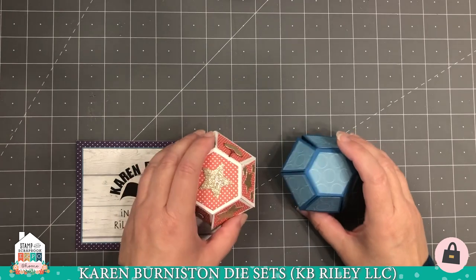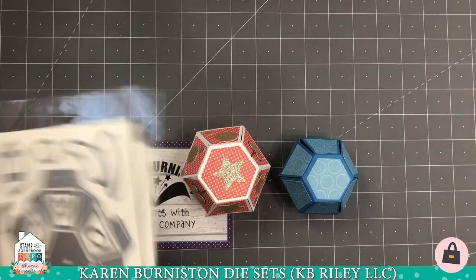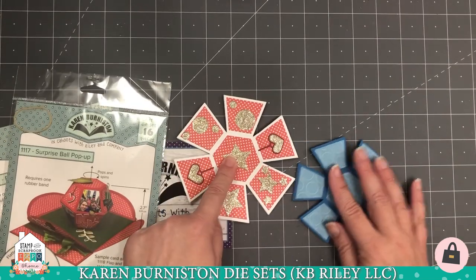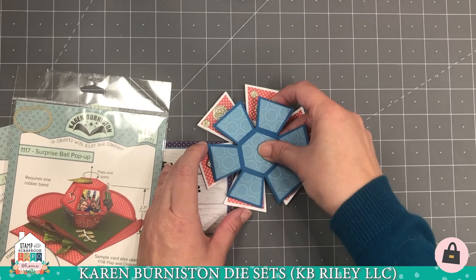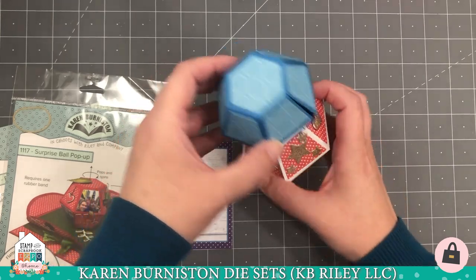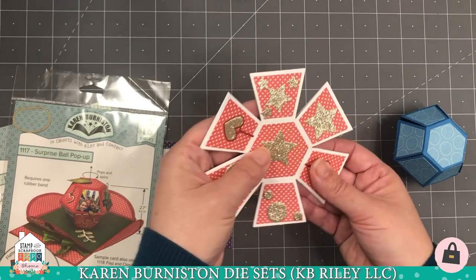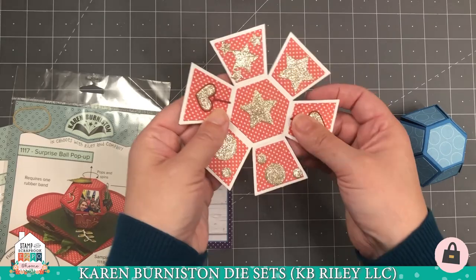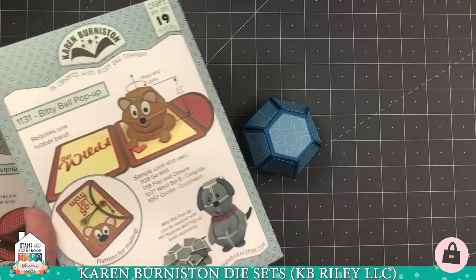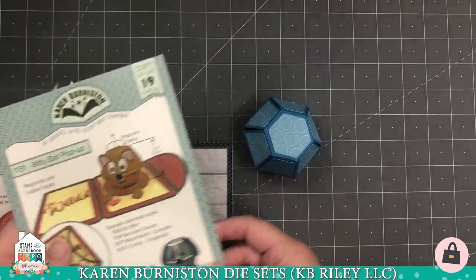Let's look at the difference in size between the two ball dies: the Bitty Ball Pop-up and the Surprise Ball Pop-up. They go together exactly the same way; they just have different decorator dies included. The surprise ball is about 20% larger than the bitty ball — if I stack them you can see a pretty fair difference in size. The surprise ball comes with generic hearts, stars, and circles — circles make great eyeballs when fashioning animals. The bitty ball is more geared towards animal making and its included pieces are arms, ears, eyes, hearts, and little bows.